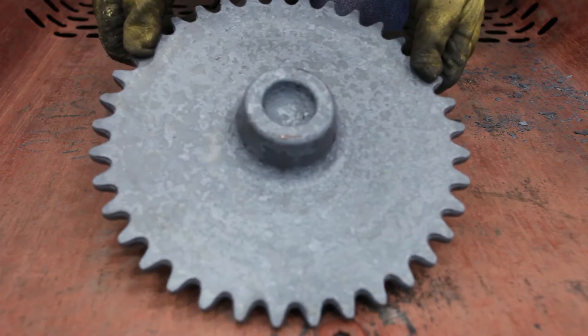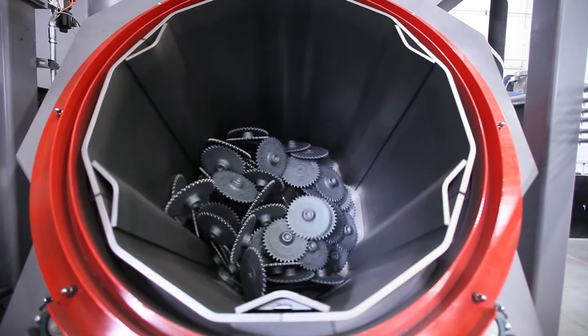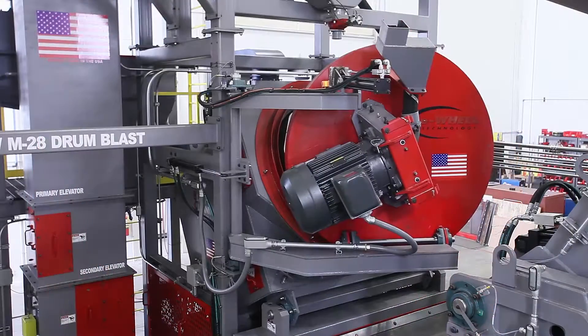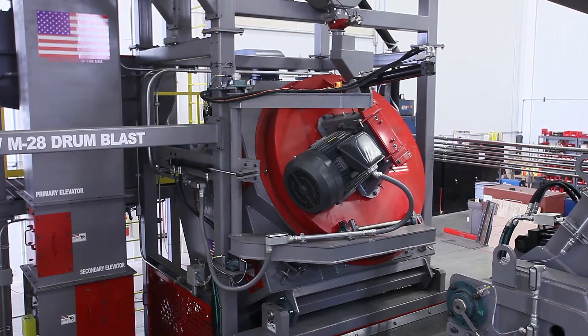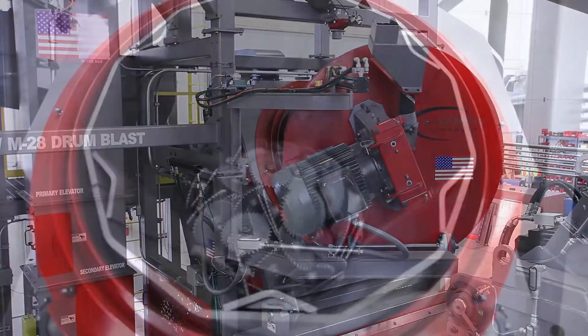This forging was cleaned in a traditional tumble blast machine, taking over 25 minutes to clean the tough forging scale off the part. This same part was cleaned in less than 10 minutes in the BCT Drum Blast, eliminating two tumble machines from the customer's operation and substantially reducing operating costs.